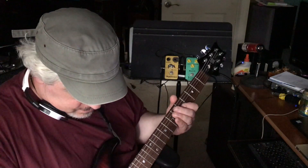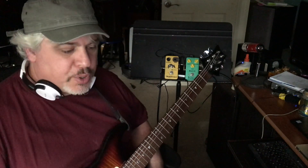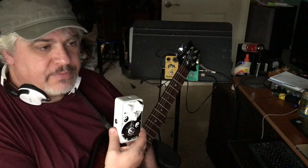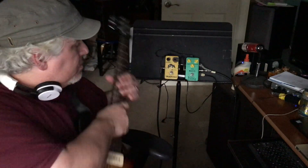Hey folks, it's Rick. I feel like yesterday's video about my broken Joyo Tai Chi Overdrive gave the wrong impression that I don't support Joyo pedals, and I certainly do.